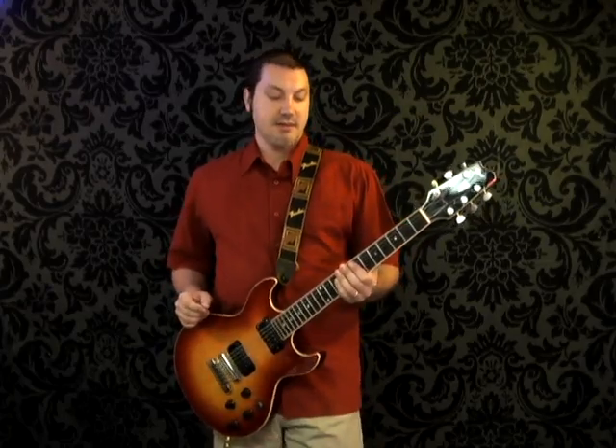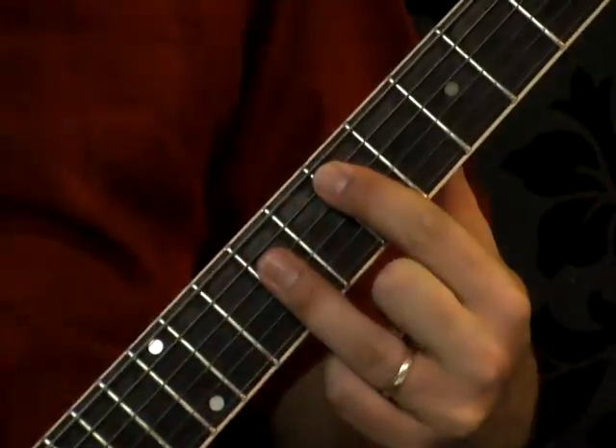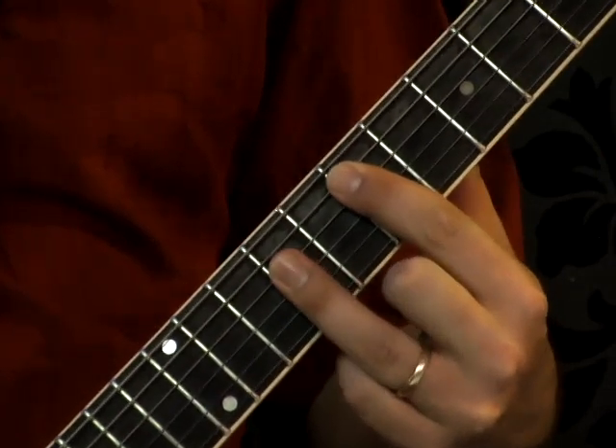Hi, welcome to the Panama video. In this video we're going to study the intro of Panama by Van Halen. It's mostly power chords with a little picking and strumming.